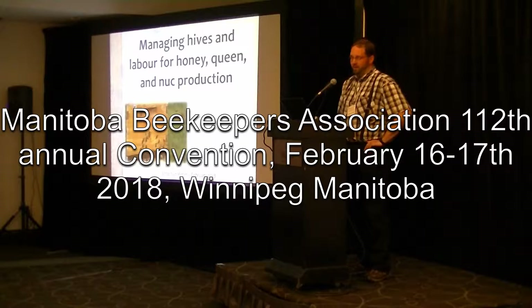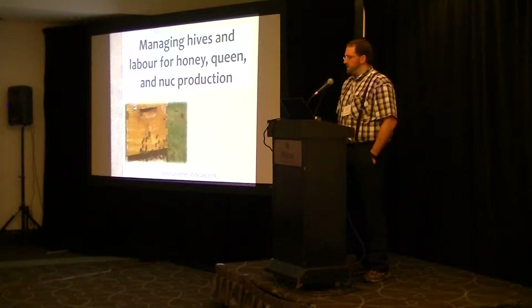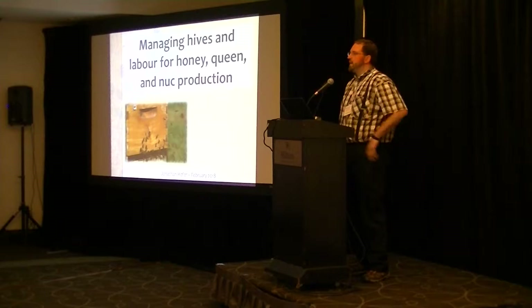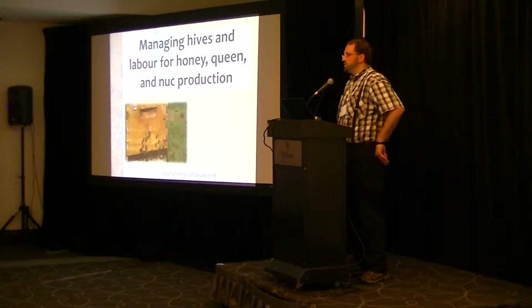I want to do a bit of a background on our beekeeping operation. A lot of the background has been given in the introduction. We want to talk about managing hives and labor for honey, queen, and nuc production. We're a small-time operation, so there's not too much to be said about the labor aspect, so we'll do a bit about labor and then mostly about the other topics.